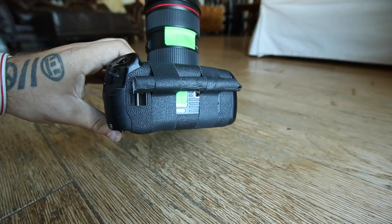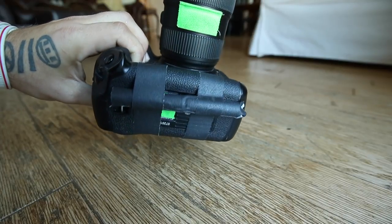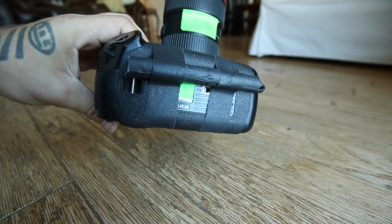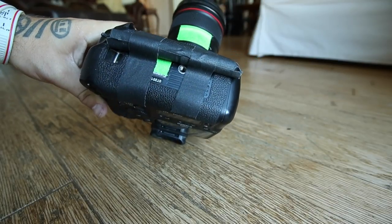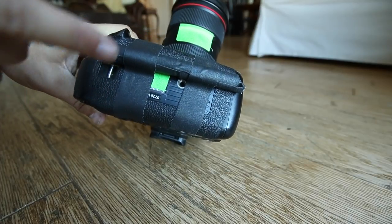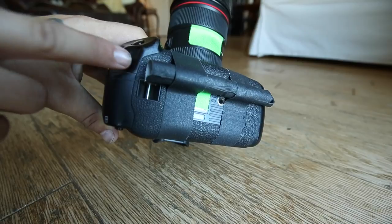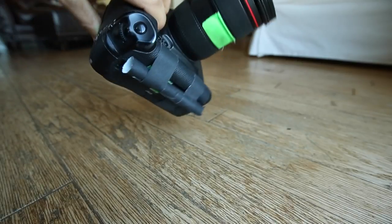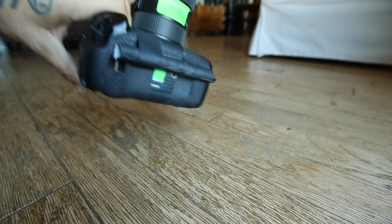The next thing you want to do is put two pieces of gaffer tape down around it, and basically you're going to place the batteries near the front of the camera — on the bottom part of the camera but near the top. This is where the dial would be if you're shooting vertically. This is the overhead view of it, and this is what you want right here.